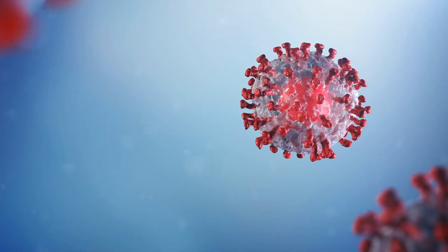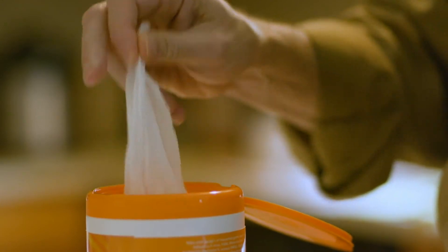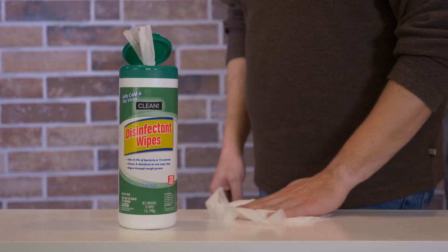COVID-19 can live on a variety of surfaces anywhere from 3 to 72 hours. It's small and very fragile, and that's the good news. We can actually use disinfectants effectively both to clean and disinfect many of those surfaces and ensure that we've removed the virus.